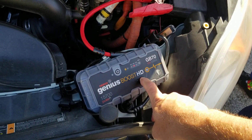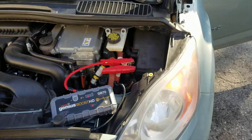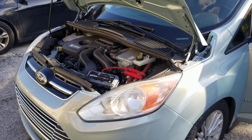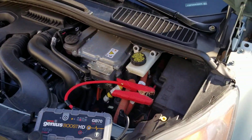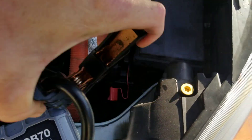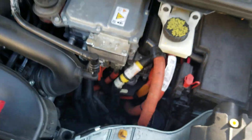Press the 'give it all the power in the world' button, then have the customer try it. All right, there you have it — that is a successful jump start on a 2014 Ford C-Max Hybrid. Hope this video helped you out, see you on the next one!